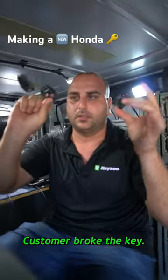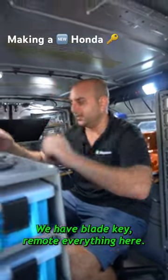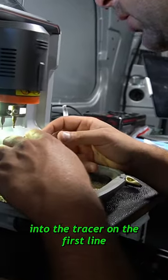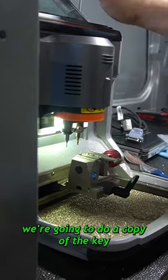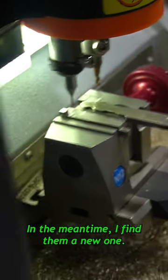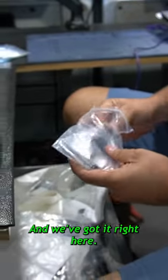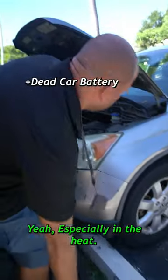Customer broke the key — we have a blade key remote, everything here. We're gonna put the key into the tracer. On the first line we're gonna do a copy of the key, so we're gonna do a duplicate key. Decode — now it's gonna cut the key. In the meantime I find them a new one, and we got it right here. Now, done — closed. Yeah, especially in the heat.